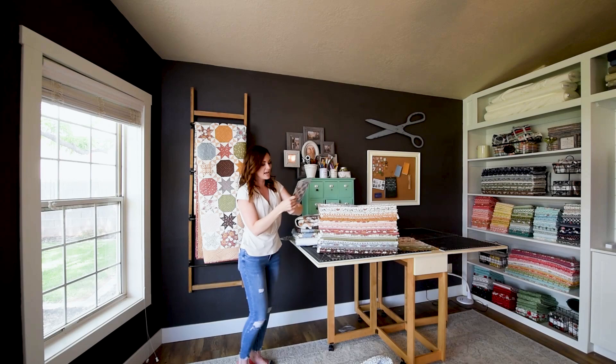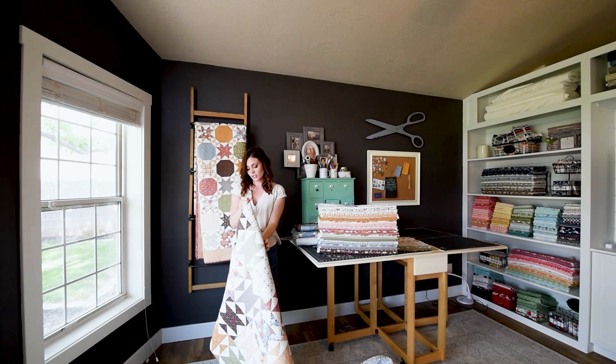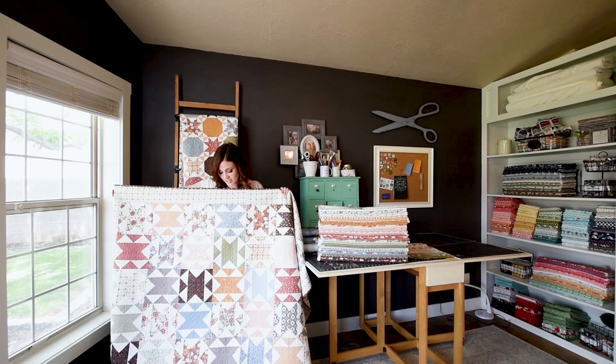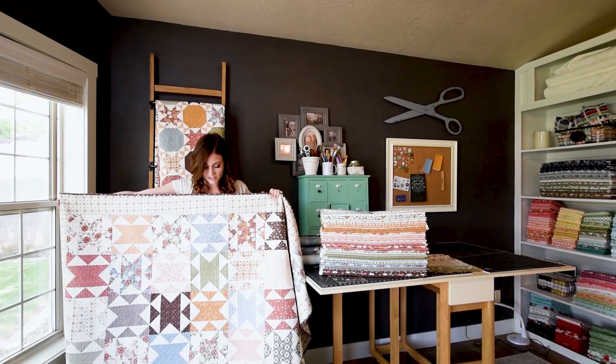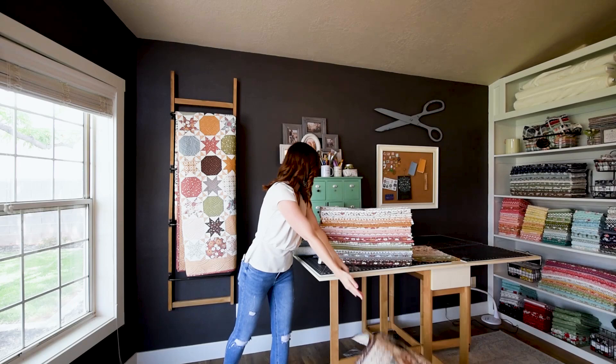I really love that one, and it finishes at 82 by 82 inches with one layer cake. Next up I have Chatterbox, and this is actually one of my older patterns that I have reprinted. I did some updates so that it's larger than the original — there are more blocks — and you can use two layer cakes, two jelly rolls, or fat quarters. It's just a nice geometric shape and finishes 72 by 80 inches.